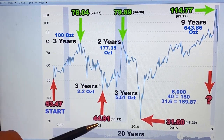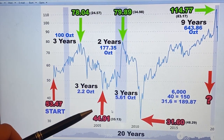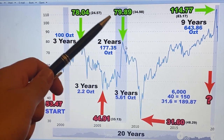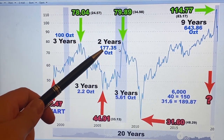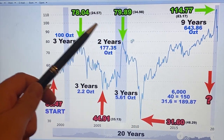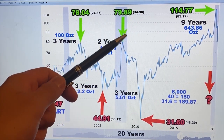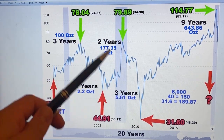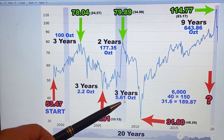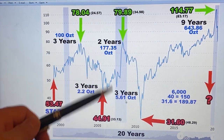If you took those 100 ounces of silver and traded it for gold at that point, you would get 2.2 ounces of gold. Going another three years from the low of 44.99 to the high of 79.89, and you traded your 2.2 ounces of gold back for silver, you would end up with 177 ounces of silver — you've almost doubled. Then from that high to the next low was another three years, a swing of 34.98. Taking all that silver at 31.6, you would have gotten 5.61 ounces of gold — and remember, we only bought silver in year one.